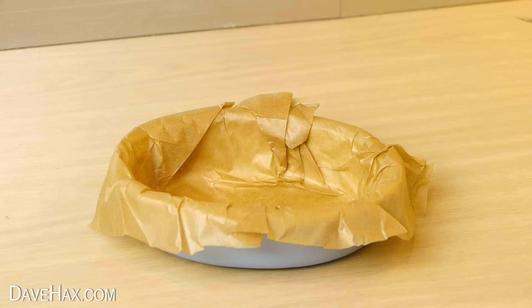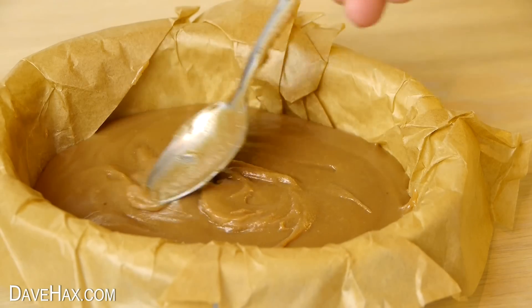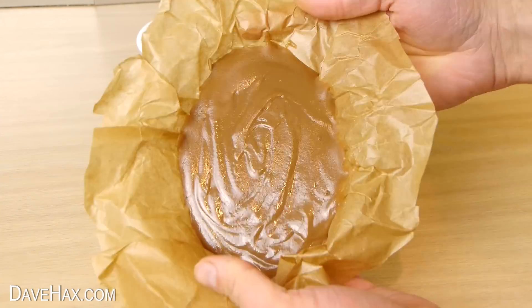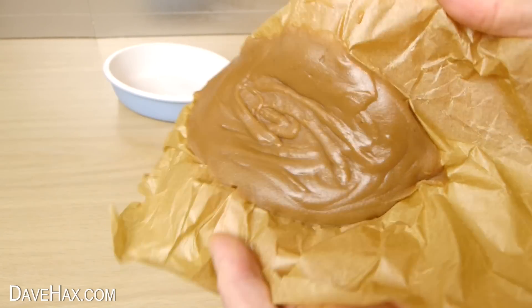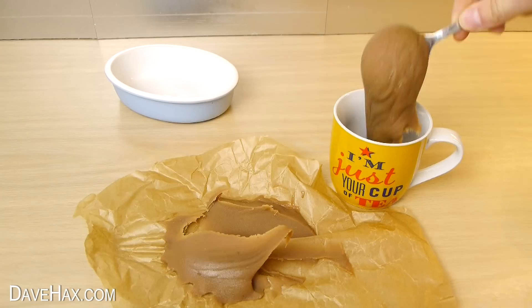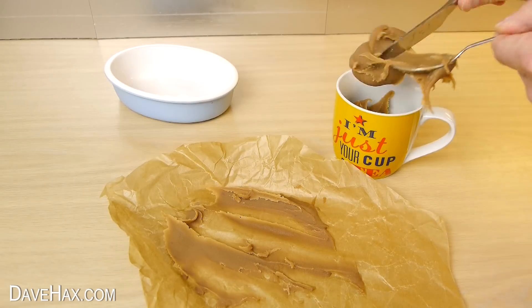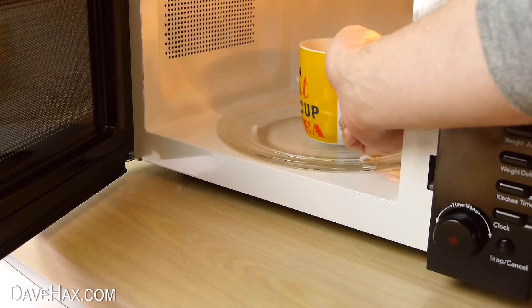And make sure the mixture is nice and thick before you leave it to set. Because if it's too runny and you spoon it into the dish, you'll find even after it's cooled it's not properly set and it's still a bit gooey. If that happens you can scrape it back into the mug and microwave it again until it thickens up properly.